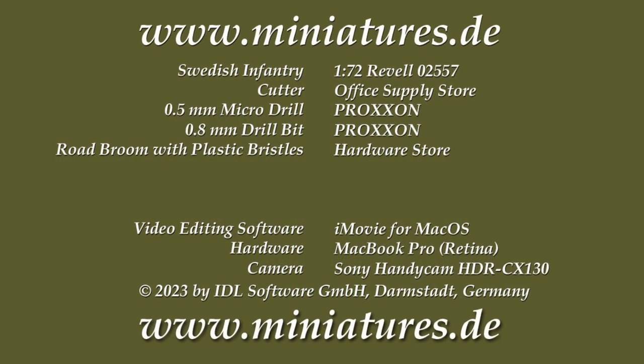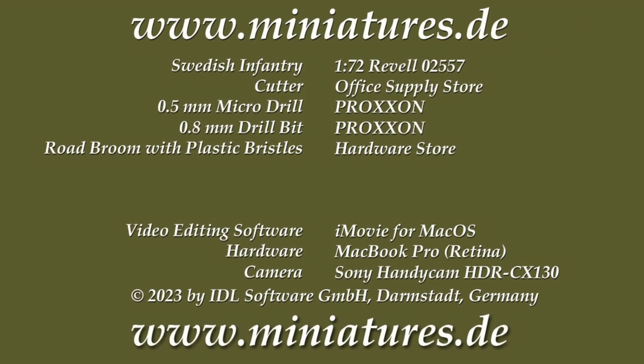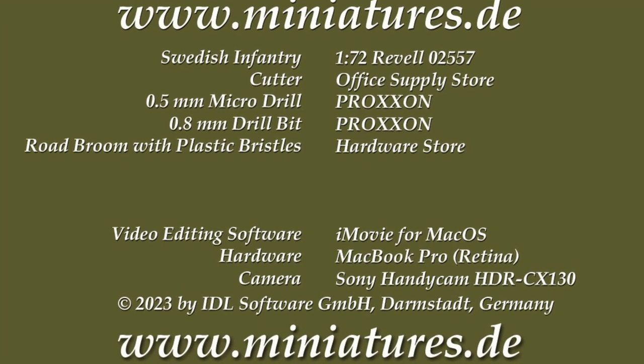Thank you for watching. For more information, please visit our website at miniatures.de.